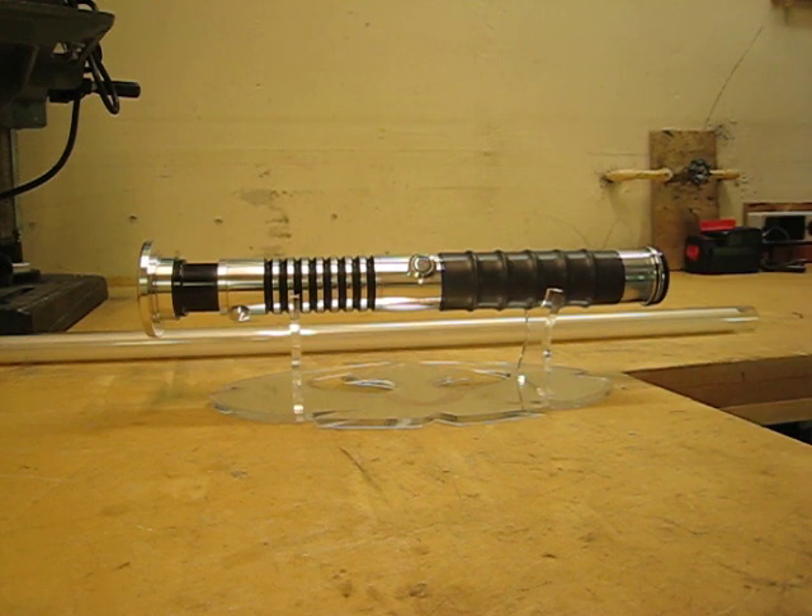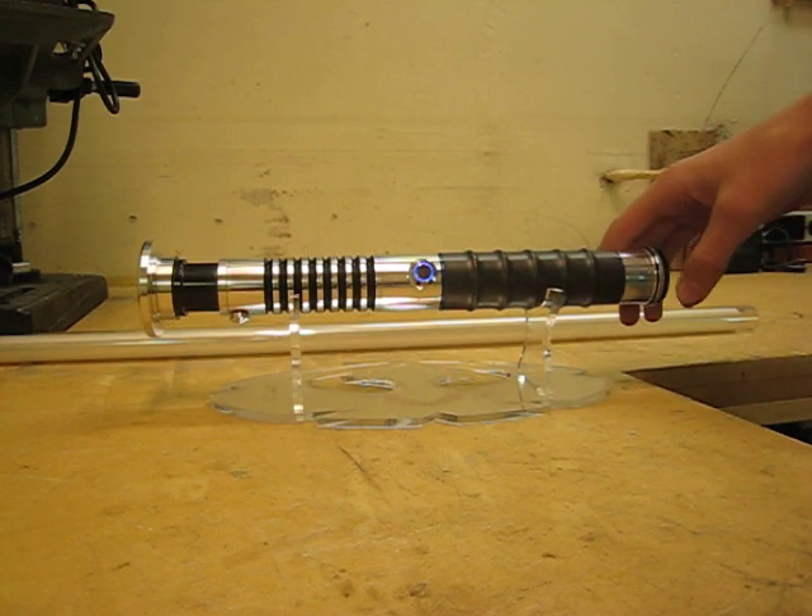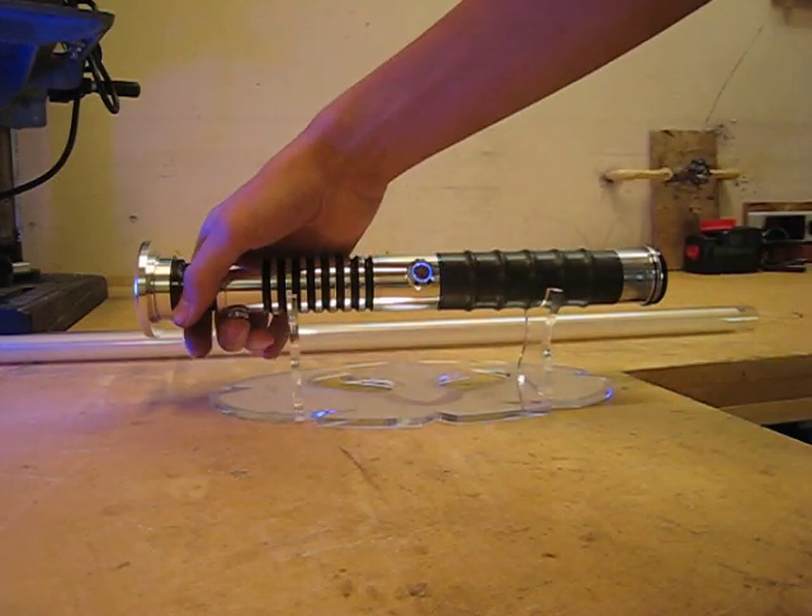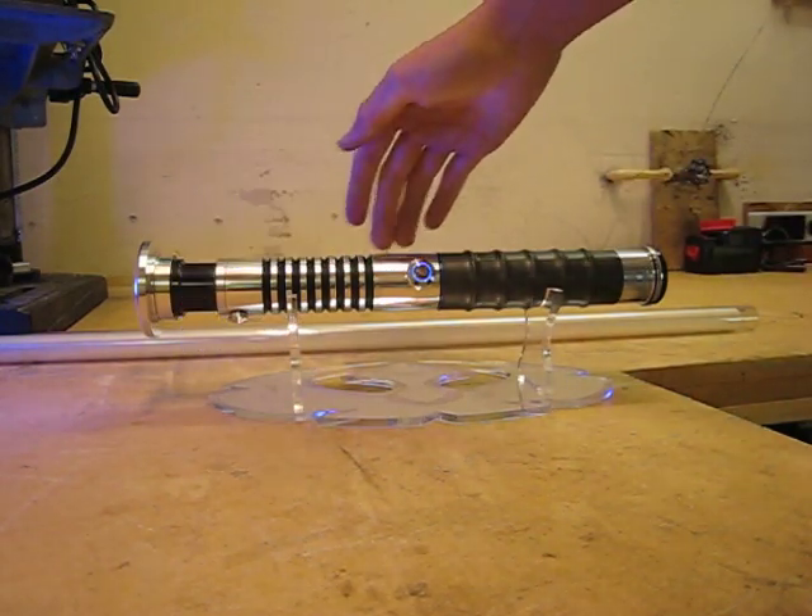So here we go — boot up, idle blinking LED is the anti-vandal switch. Fire it up, it's running the light meat sound font.